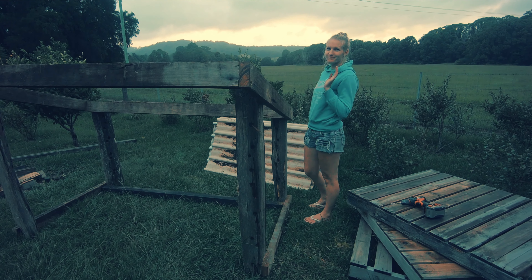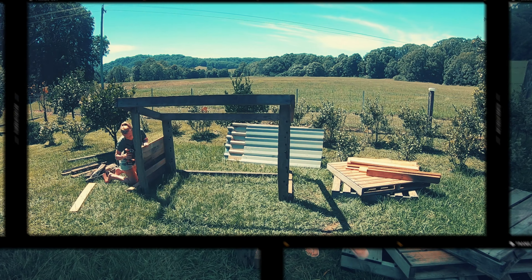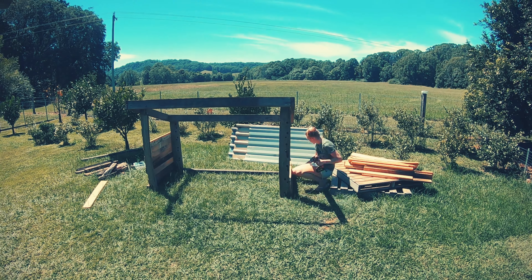Good morning! This is just a quick video on what I did to turn these scraps into this sheep shelter.